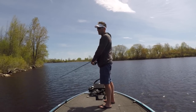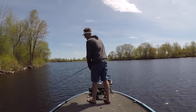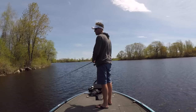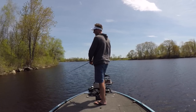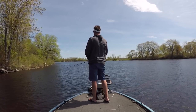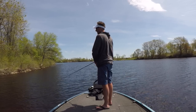My first bass I ever caught was on a grub — a Mr. Twister. I also caught my first northern on a white Mr. Twister. Back in the day, you used to buy that Mr. Twister in a package — it'd have three or four grubs, a lead head, and a spinner arm with a little Colorado blade. You'd rig that through the jig head hole and tie it up. You guys should try to track some of those down again, because they caught fish. Now we're all fancy with underspins and whatnot.